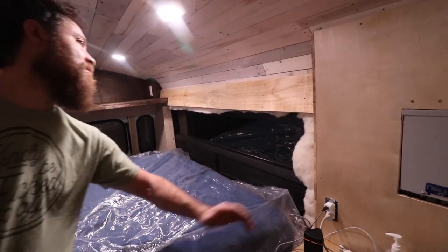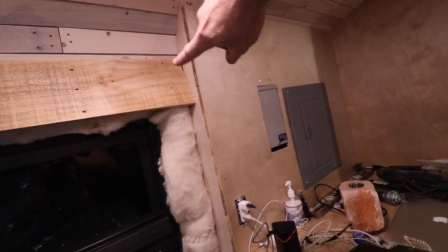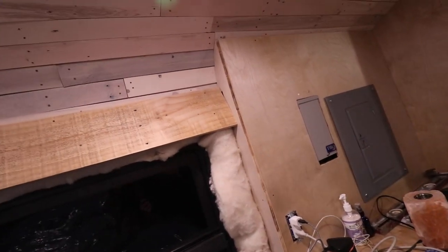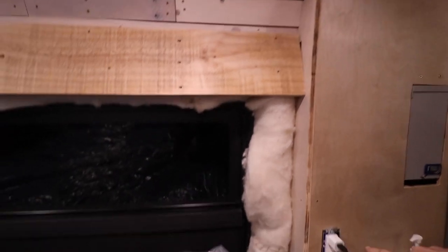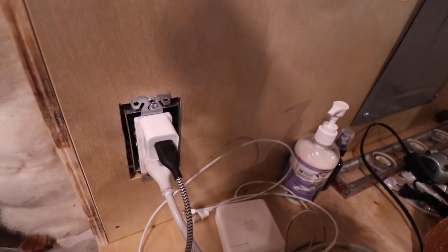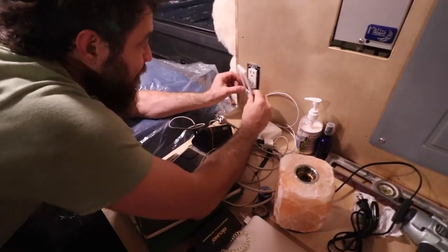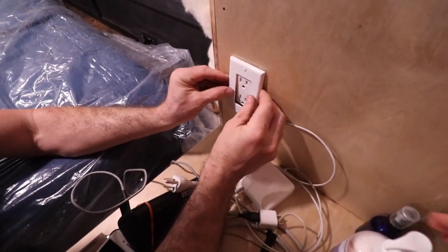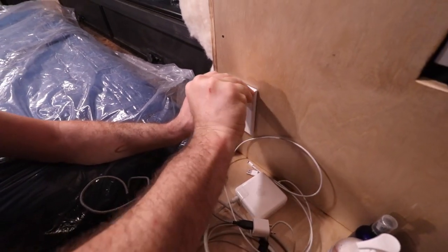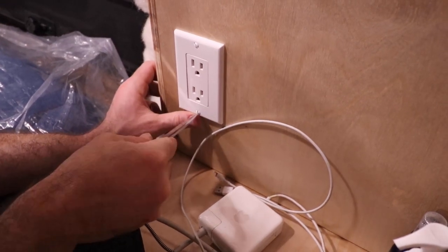Brian got a cap piece installed along the ceiling edge. He demonstrates how the measuring-from-constants technique worked out perfectly for the outlet box — the hole is smaller than the outlet plate but perfectly centered, with just the right amount of clearance to put the cover plate on. That's an example of what measuring from a solid reference point can do for you.